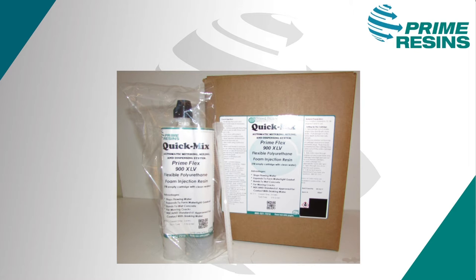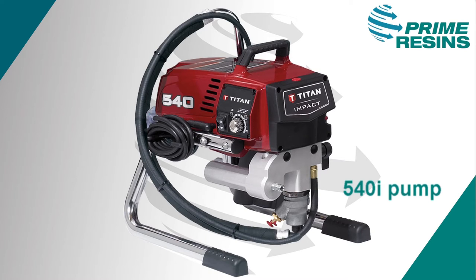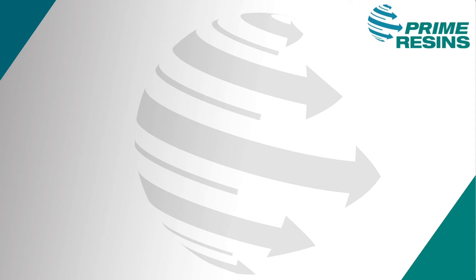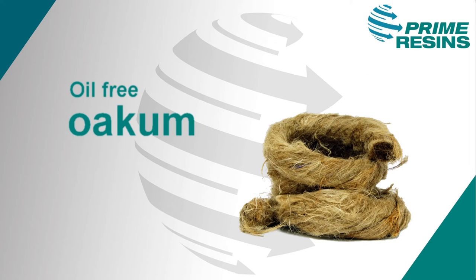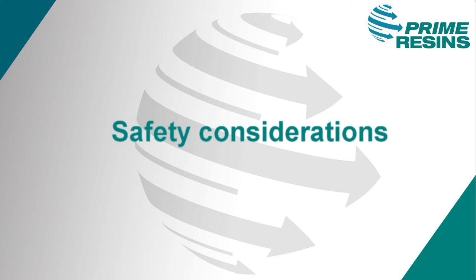Some of the accessories available for the 900XLV include the Titan 540i pump, which has been modified for injection; various injection ports; Prime Plug hydraulic cement, which can be used to slow down the flow of water to allow the resin time to react; and oil-free oakum, which is used for the same purpose — temporarily sealing a wide crack so that the resin has time to react.